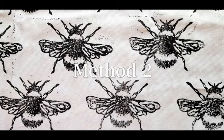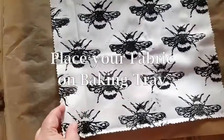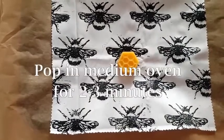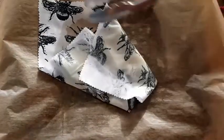Method 2 is making beeswax wraps in the oven. Cover a baking tray with a sheet of non-stick baking parchment and place your fabric on the baking tray. Put your beeswax block in the center of the fabric and pop into a medium oven for 2-3 minutes. Once the beeswax block has melted, remove from the oven and carefully turn in the corners of the fabric.